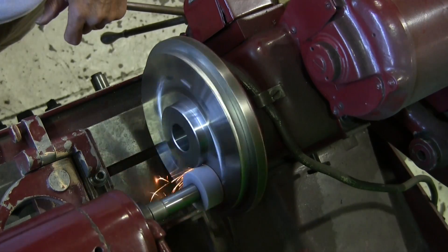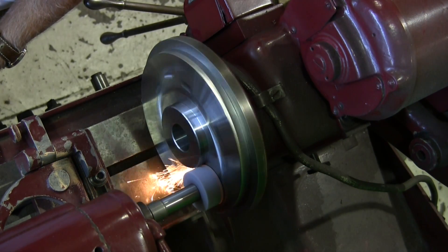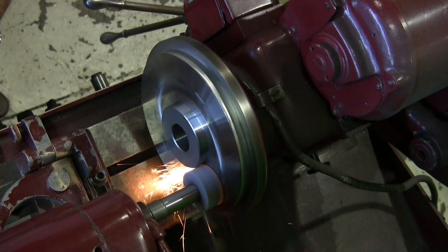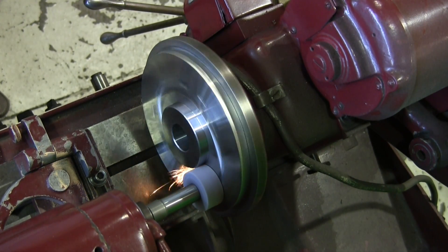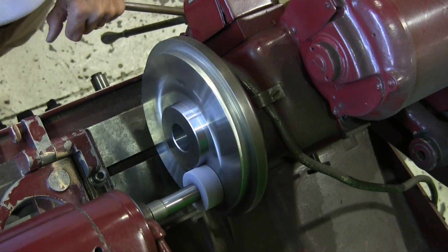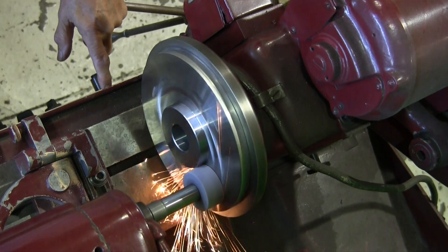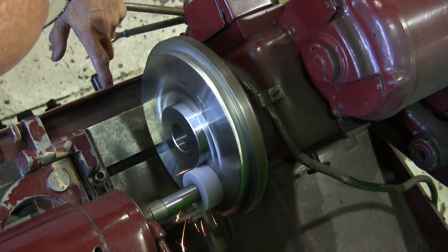Now if you look at the OD right there, you can see where the sparks are — it's hitting a little heavy on one side. Again, I didn't need to grind the OD but it's a good example of showing how you can grind an OD on an ID grinder, particularly if you're trying to get an ID concentric with an OD. Once that's done, I back the wheel off just a bit because I don't like the wheel to touch two faces at the same time — sometimes you get vibration and chatter.